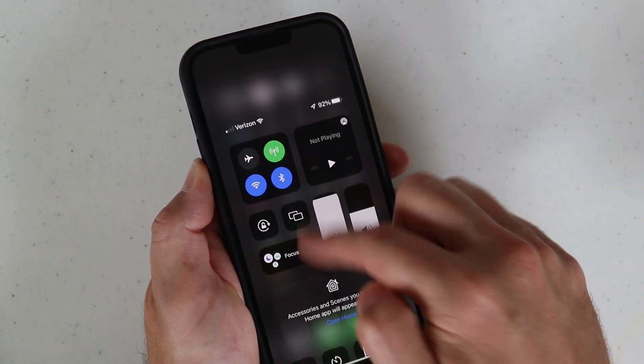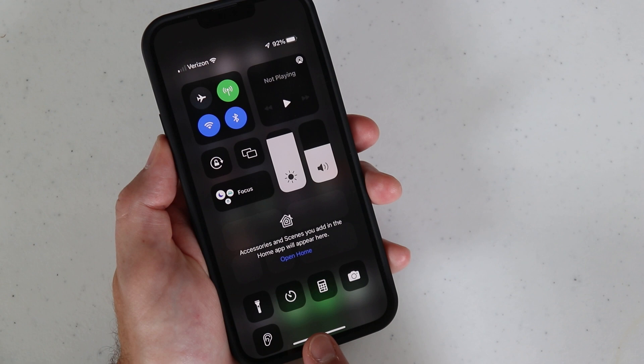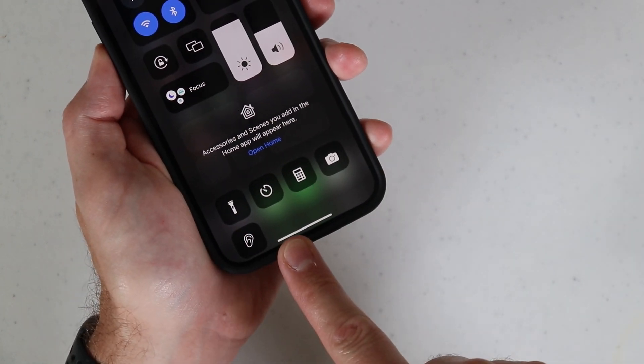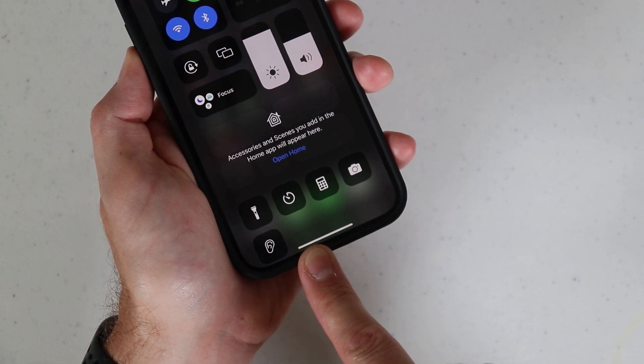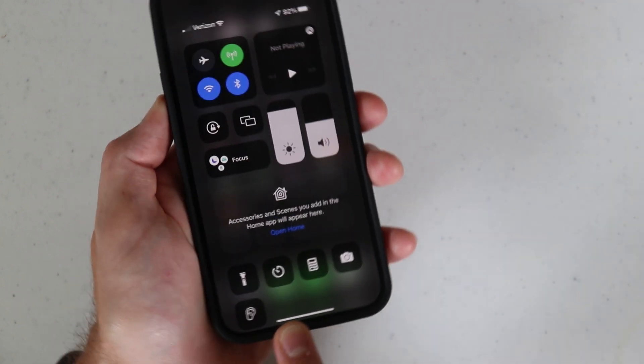To get into the control center you can swipe down from the top right. That'll get you in here to the control center and normally down here is where you'll find the feature. I did not add it yet because I wanted to show you guys how to add it so you could quickly get to it.